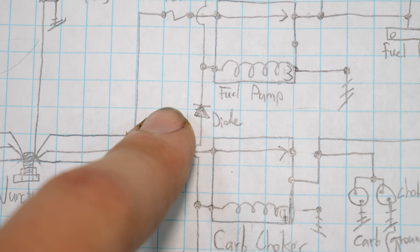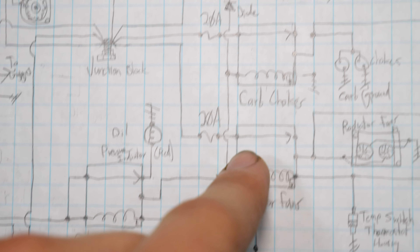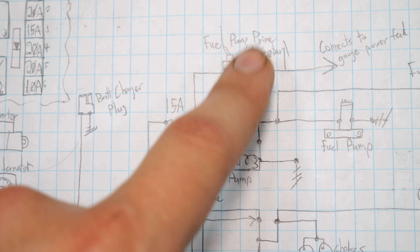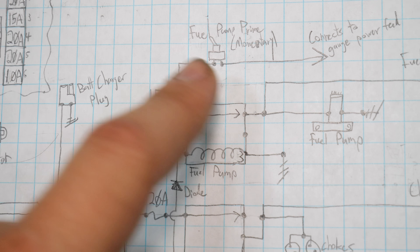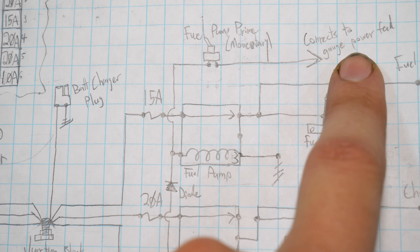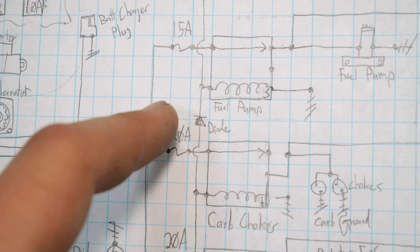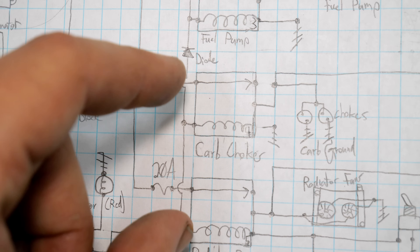The solution I came up with is a one-way diode between those relays. In normal operation, power will flow up from the oil pressure switch through the diode and run the fuel pump relay like normal. This switch will be open, so it won't do anything. But if we want to manually run the fuel pump, we can toggle this switch, connect it to a power feed that we're already going to have in the car for the gauges, and that current will travel to ground through the relay, closing it. That diode will stop the backflow of current to these other relays, so these will stay closed.